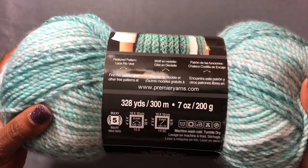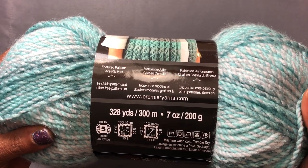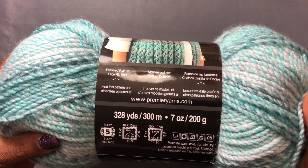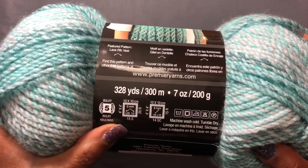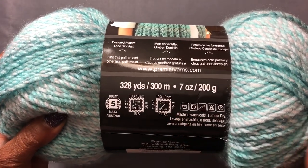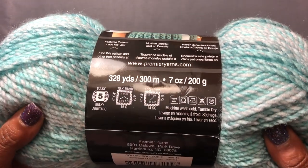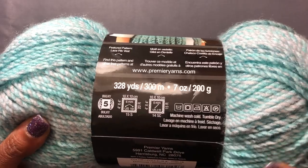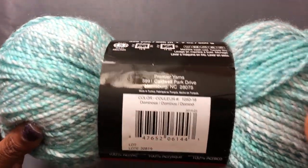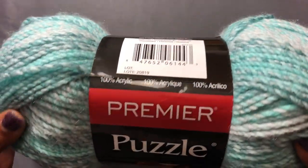Let's get right into it. It is 328 yards, 7 ounces, 200 grams, bulky weight five. The recommended hook size is a 6 millimeter hook, which is a J10 for the US. It is machine wash cold, tumble dry. This color right here is called Dominoes — 100% acrylic.